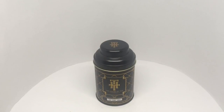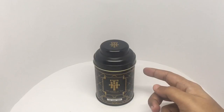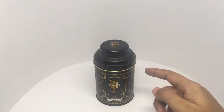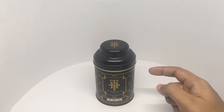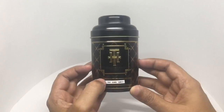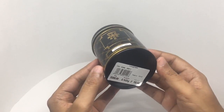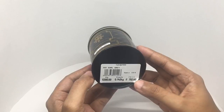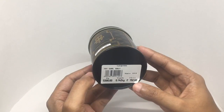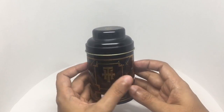Let's take a look at this Earl Grey tea. It's from the House of Tea by Foodhall. They have so many tea selections which you can buy individually and they will pack them in this beautiful tin. It has Earl Grey tea inside. The tea costs around 752 rupees or $10 or so. So let's see what we get.